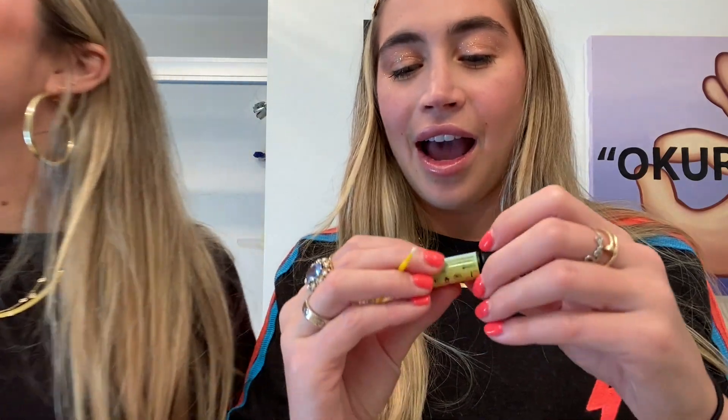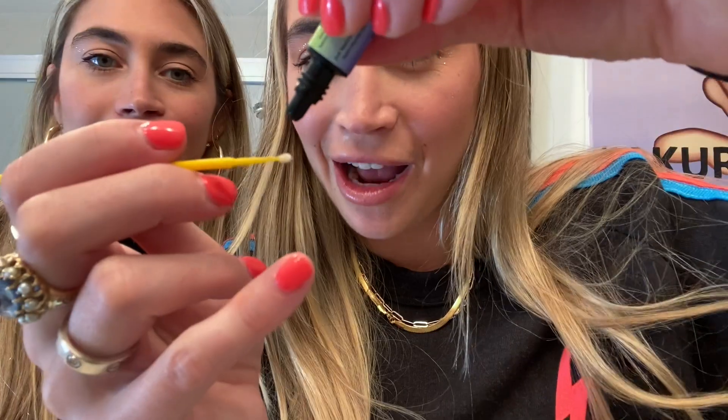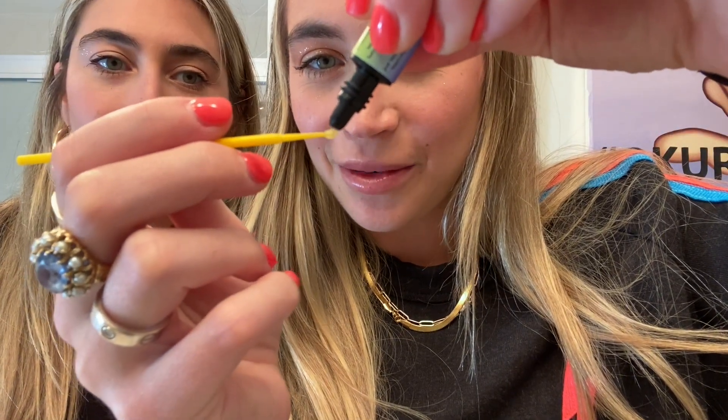Then we're going to take our bonding resin — just one drop. You don't need a couple drops, just one drop. Then you're going to take your wax gem pickers and use it to pick up the gem. You want to do this crystal side facing up. If you don't like the position, you can use the back of it to move it around.